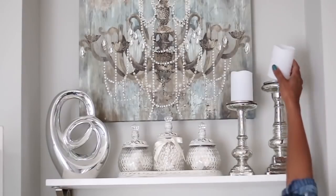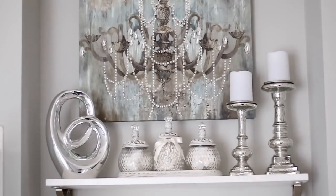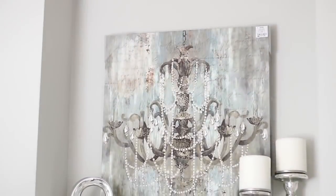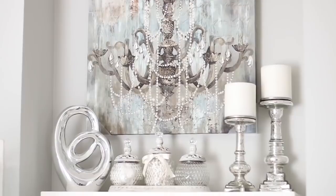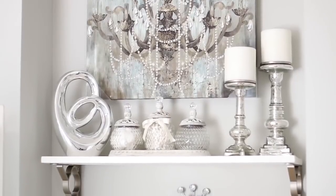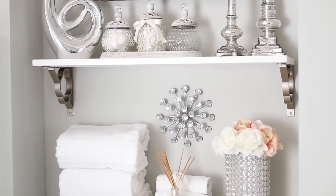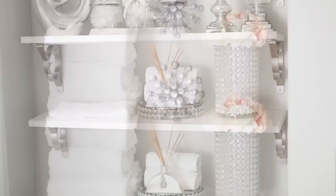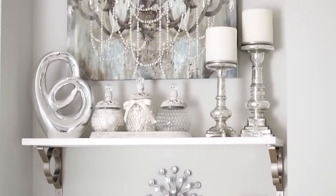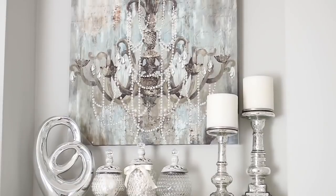I'm just going to add a couple of candles and that's going to complete the first shelf here. The picture that you're looking at is from Ross as well. Now down to the second shelf — what I have done is incorporated some towels and some washcloths, and I also incorporated a reed diffuser. Now these are your shelf decorating ideas, so let's move on to the tub area.